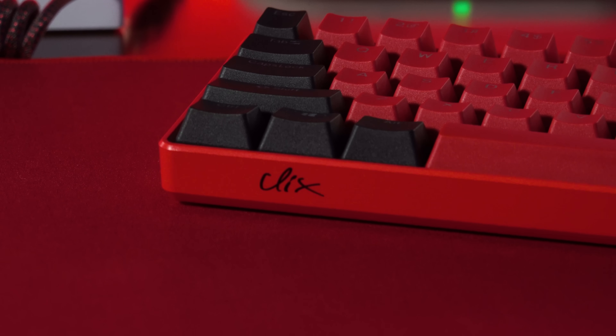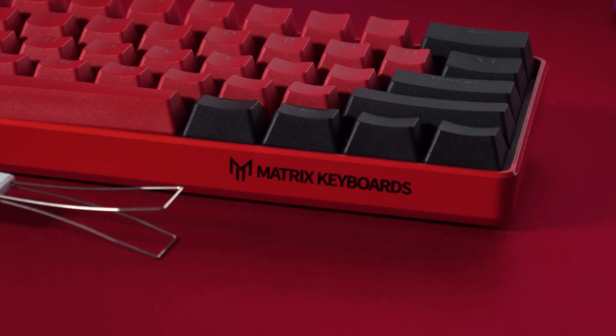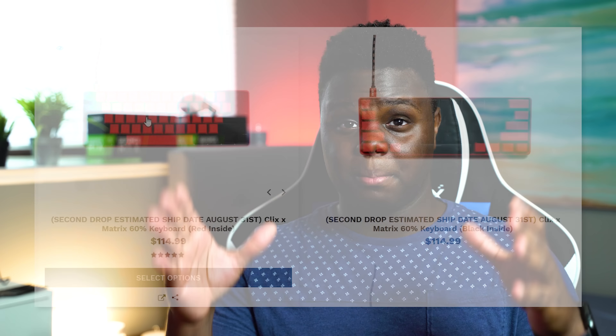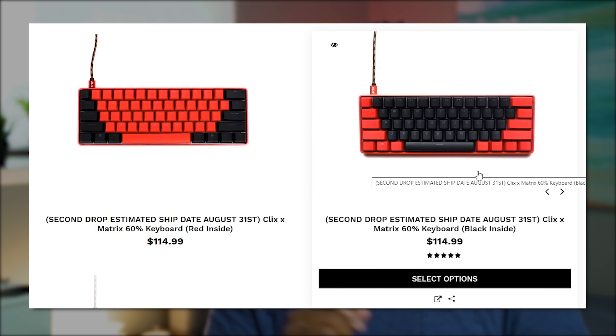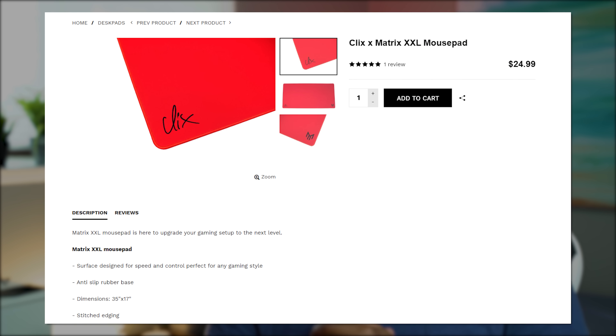In terms of the color options, you're always going to get a red case. You get the Clix logo on the left side and the Matrix logo on the right side of the keyboard. The USB port is on the back. You have your choice of keycaps — either black on the exterior and red on the interior, or vice versa. They're all the same price: $115 at matrixkeyboards.com, plus shipping. And then you have the matching Clix mouse pad we'll talk about in a bit.